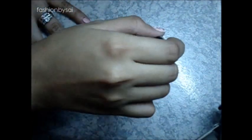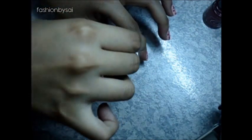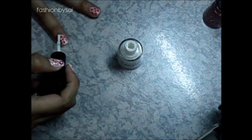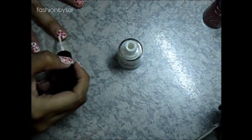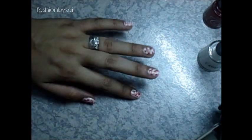Next, we're going to dot using the Chic nail polish — just random dots on your nails. It doesn't have to be perfect, just dot it and add more dots. You can let it dry first if you prefer, or you can also apply white nail polish dots on top. That's what I'm doing right now.